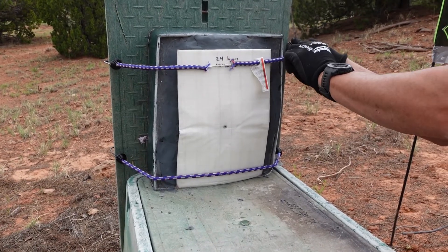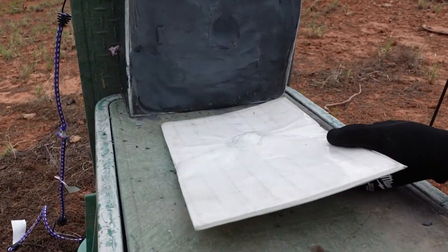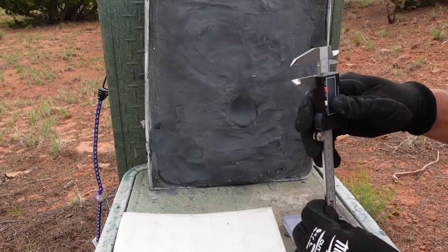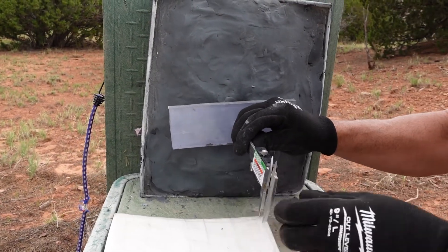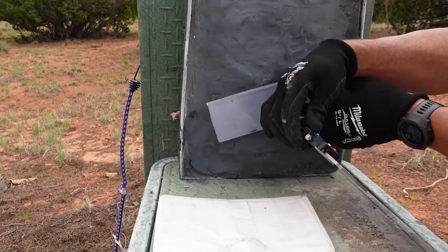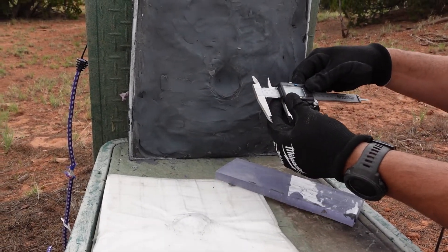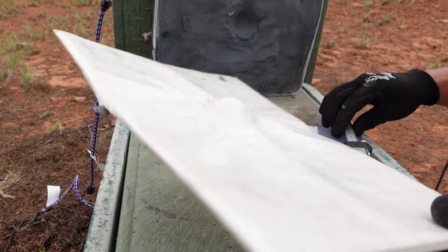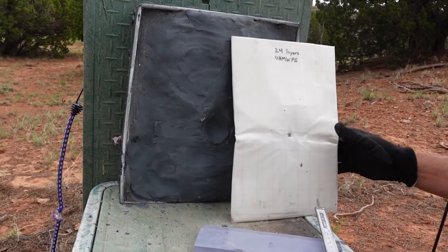Safe to say 24 layers stopped the 9 millimeter — if 12 layers did, 24 obviously did too. Going back to the gauge, zeroing that out, the deformation is now 18.5 millimeters. That's definitely not as bad as the 12-layer result, but still pretty significant. We're going to go ahead and hit this with a 44 Magnum next.